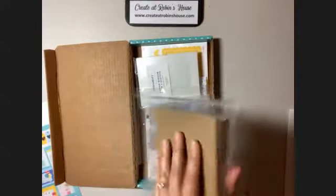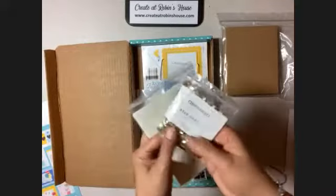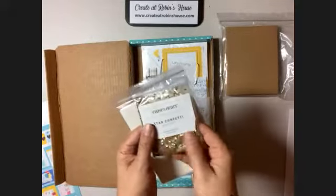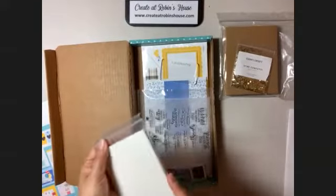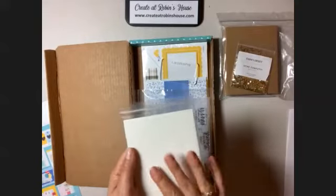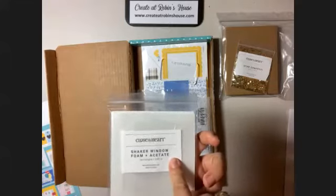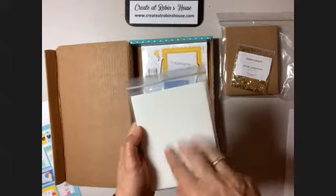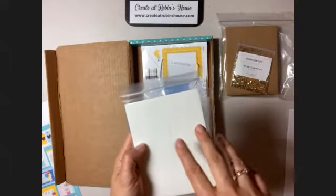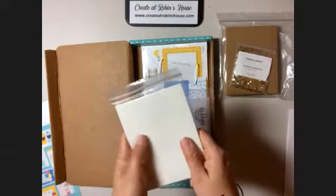We have all craft envelopes this time — that's super fun. And we've got golden stars. I don't have any gold stars yet; I have silver stars, but this will be fun. And then we have the shaker windows with the foam and acetate. This is the rectangle — these go with the rectangle thin cuts, but these are already going to be die-cut for us, so we won't need the thin cuts.